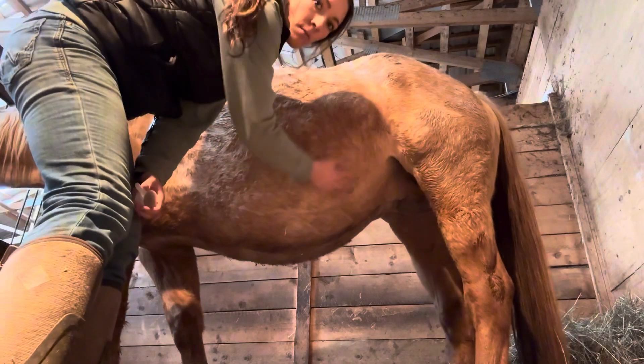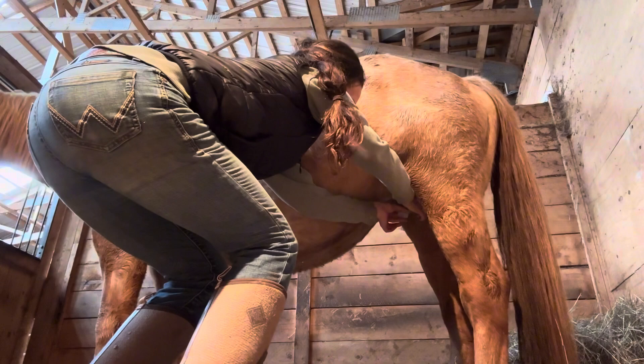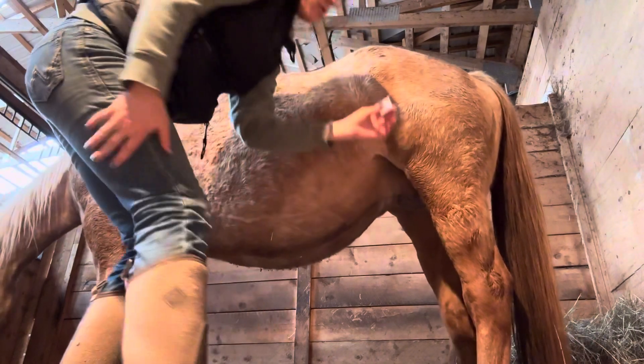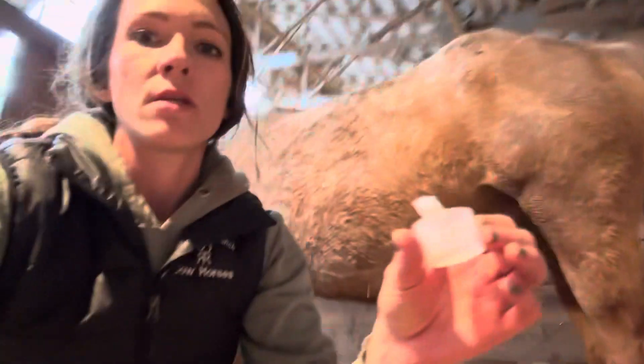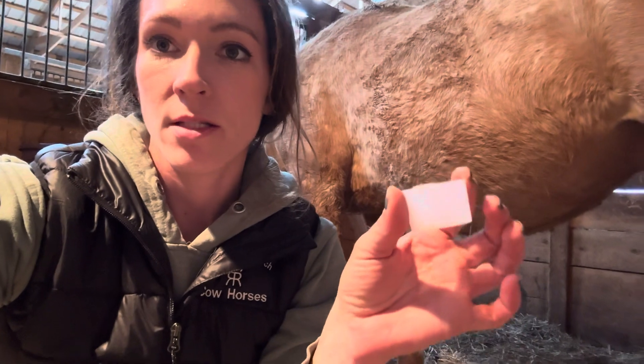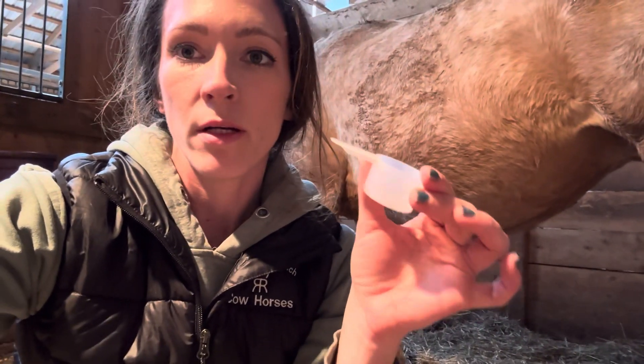Make sure it's a mare that doesn't mind you being around her udder. Milk a tiny little bit of milk into a small cup — you can use your hand. I like to use these supplement scoops. They're very good to save; they're also great for dipping umbilical cords, so hold on to these. Don't throw them out.